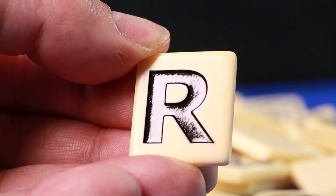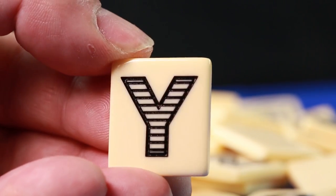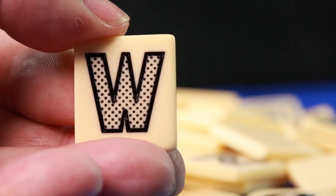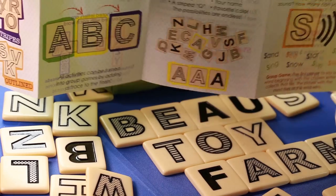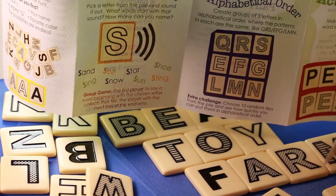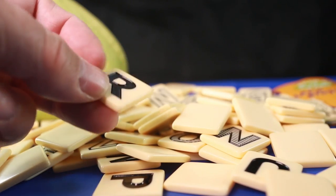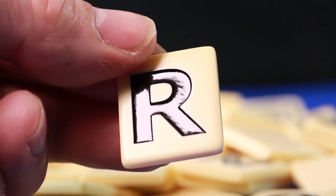The letters also have different patterns on them: solids, stripes, dots, or outlined. There is reasoning behind this as it forms part of the activities and games. The tiles are really finished in beautiful quality — a smooth, polished, marble material.